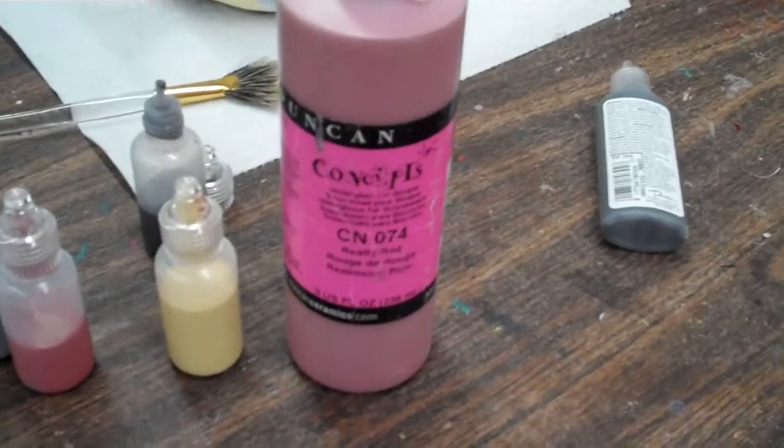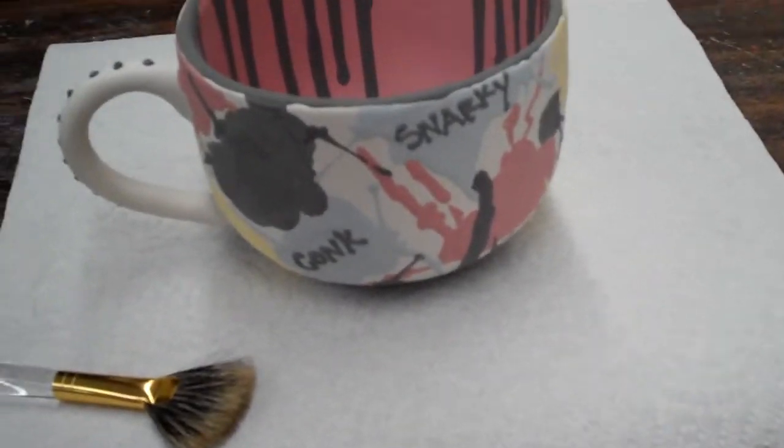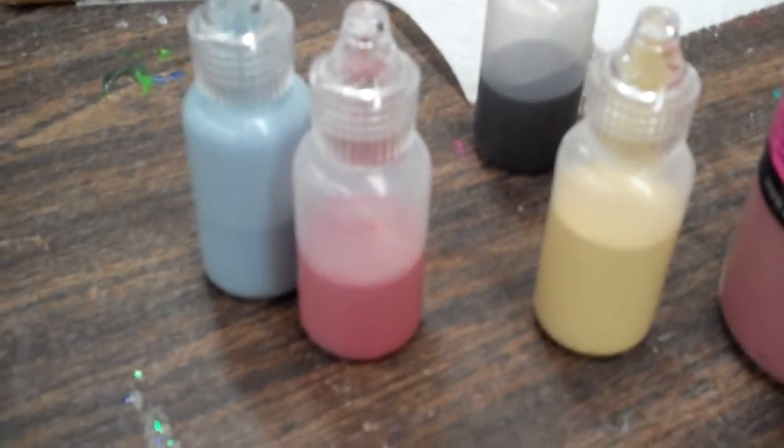I walked past Allie's desk and she's making this fabulous mug. A few weeks ago Susie came up with this technique to use recycled scribbles bottles and put Concepts Underglaze in them. So Allie, what did you make?